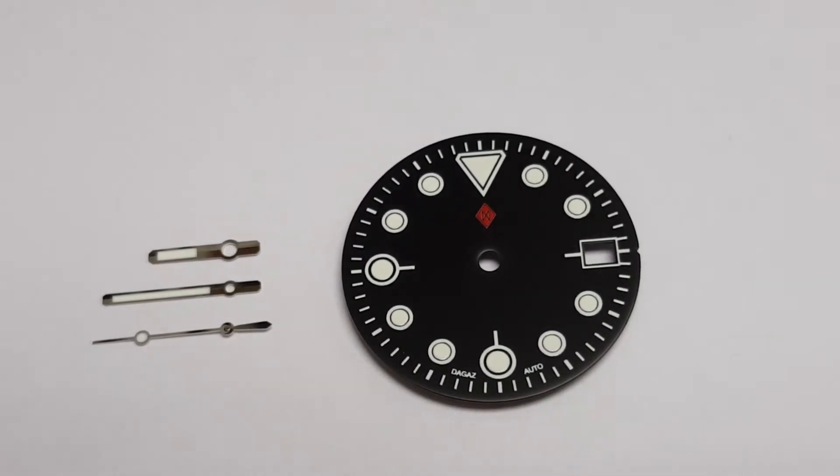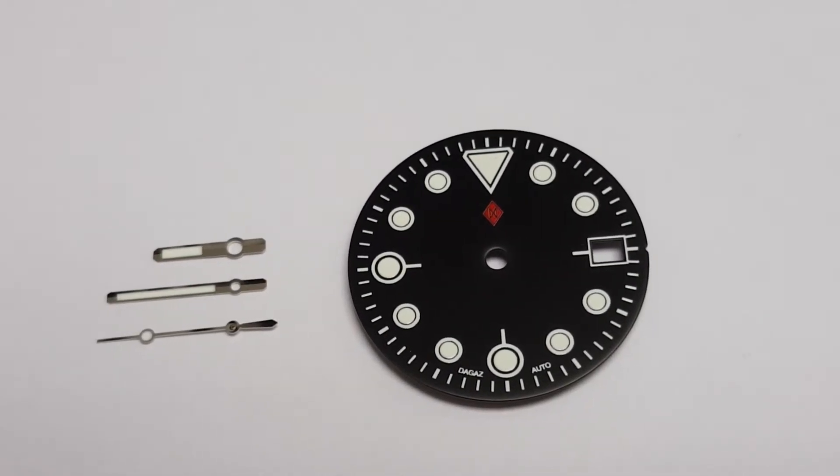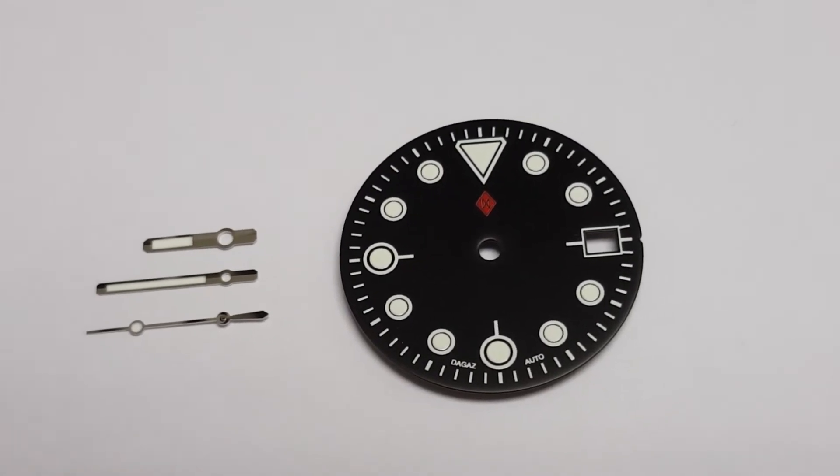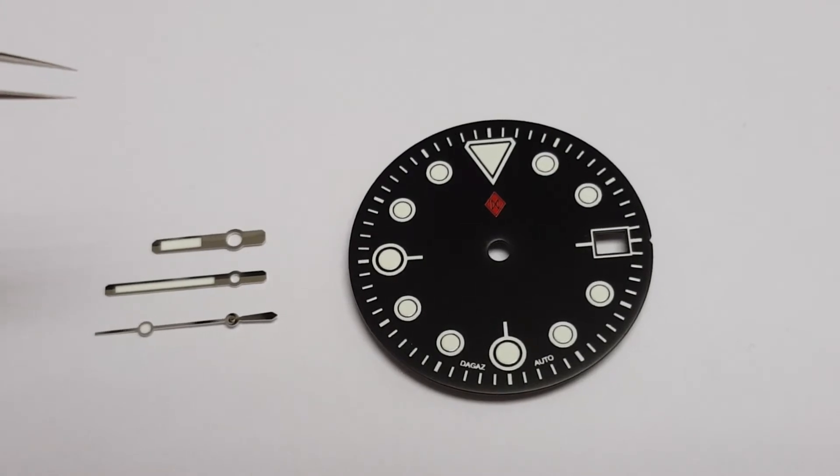Hello, welcome back. Today we're going to be talking about our newest premium quality handset. We're going to call these the VICE handset. These are for Seiko automatic calibers.